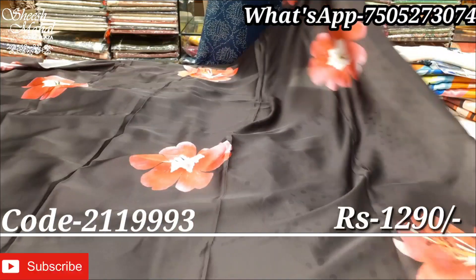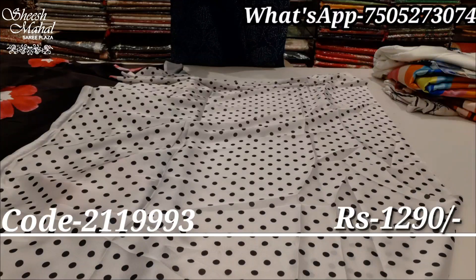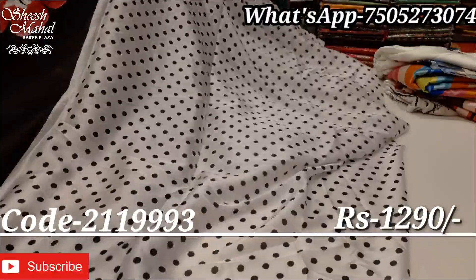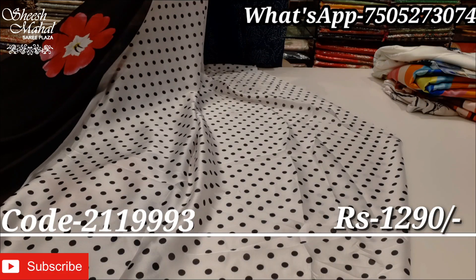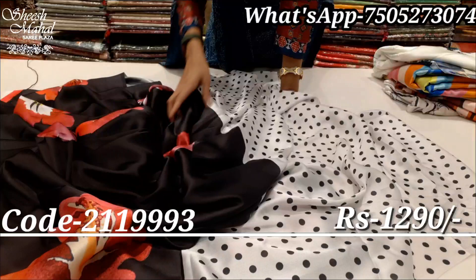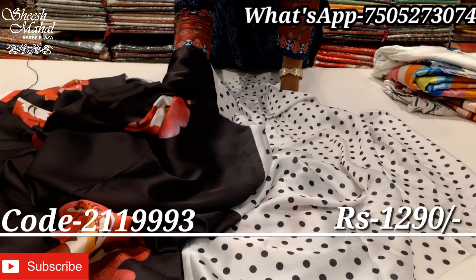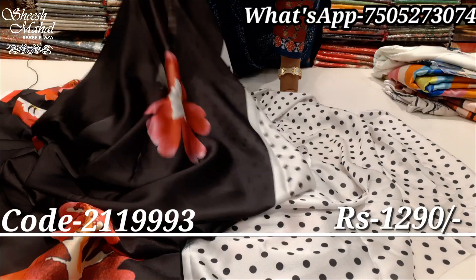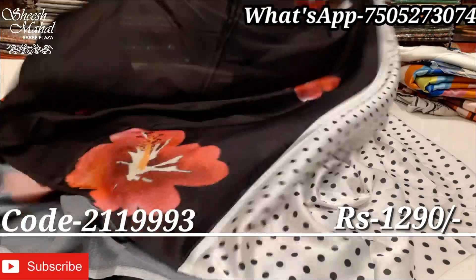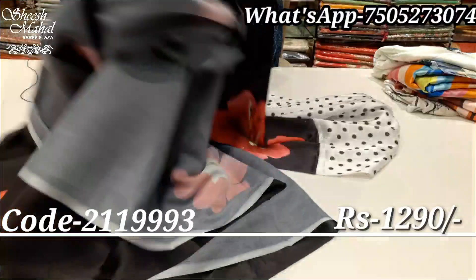It's a very interesting design in our collection today. We will meet all the elements in your products — very unique designs. All of the polka dots on the blouse are very smart. You can see that the fabric has a lot of sheen, flow, texture, and fall. It is lightweight, easy to carry, and comfortable. The fabric is a jet black color with a very beautiful floral print. It's very smart and stylish.